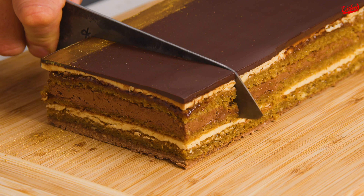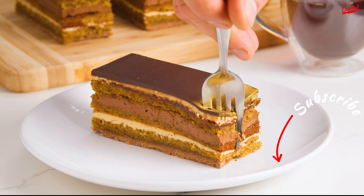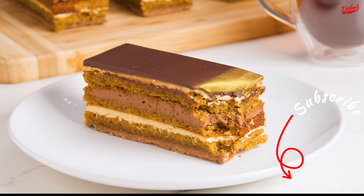This might be my favorite recipe we've ever made. It was decadent, slightly spicy from the chai, and the crispy chocolate layer on the bottom added a lovely contrast in texture. It might take a while, but I promise you — this cake is worth trying!